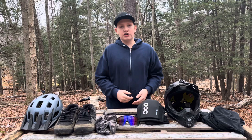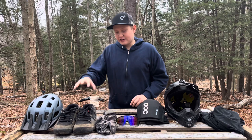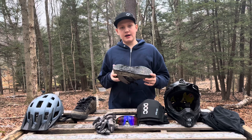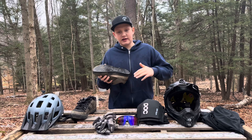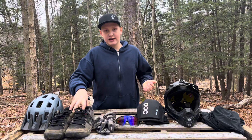Up next, the thing that I pretty much always grab are my 510 Freeriders. These are not Freerider Pros or anything — just the standard Freeriders. I got these on sale for about 40 bucks off Amazon. I would highly recommend getting a pair of specific mountain biking shoes. I used to ride in Vans — I thought that was fine and they honestly worked amazing. Then I tried these and I will never go back. They have a different sole design from Vans; where Vans have indents, these stick out a little bit, which helps with gripping the pedal, since Vans are designed for skateboarding.